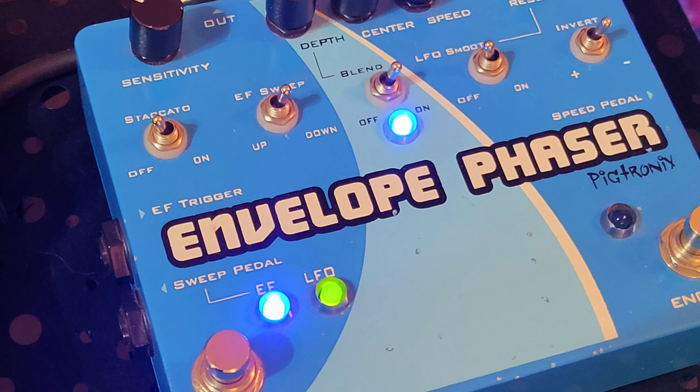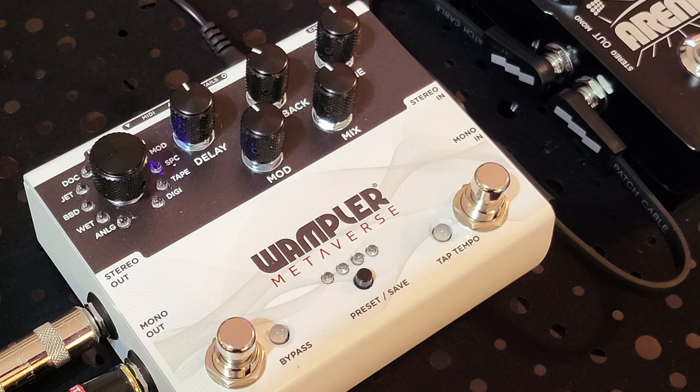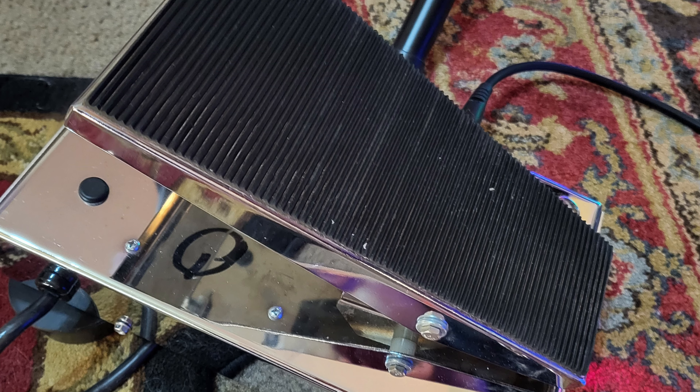Reg wanted a phasey/flangy thing, so we have his other favorite pedal: the Bigtronics Envelope Phaser. Got the envelope engaged. For reverb, there's the TC Electronics Arena. And the Wampler Metaverse for modulated delay. All have been used on recent shows — links will be up above. The envelope phaser has been used on bass before, so using it on guitar will be a little different. Still got the volume pedal. Let's play the dry sound — and turn off all that reverb from before.